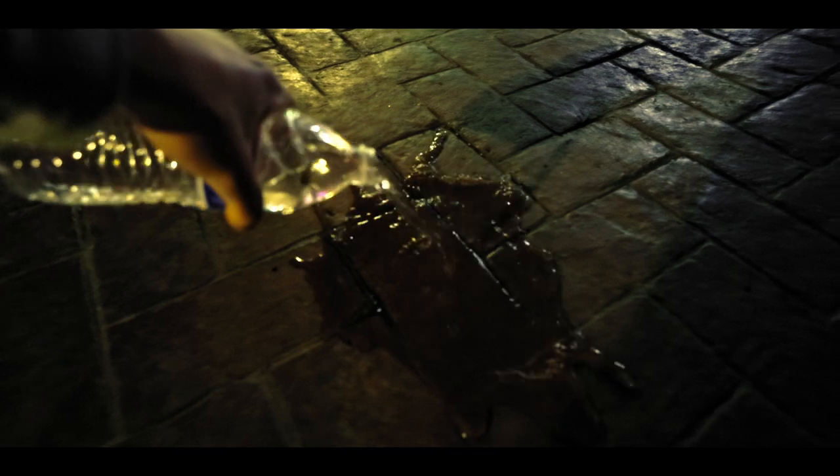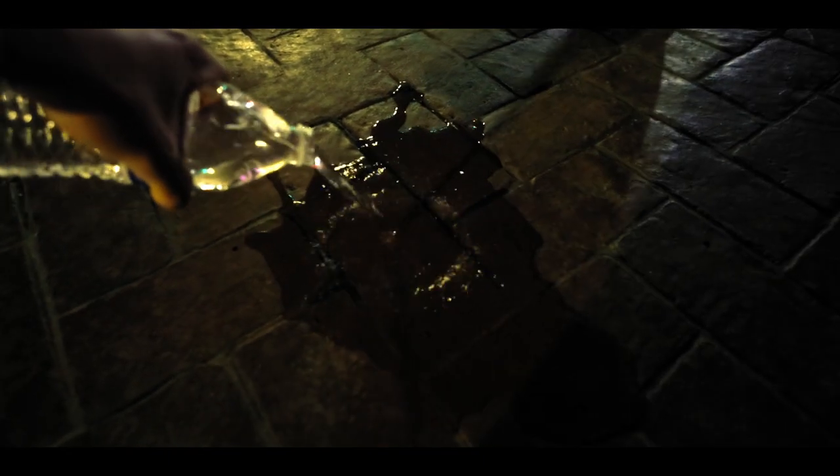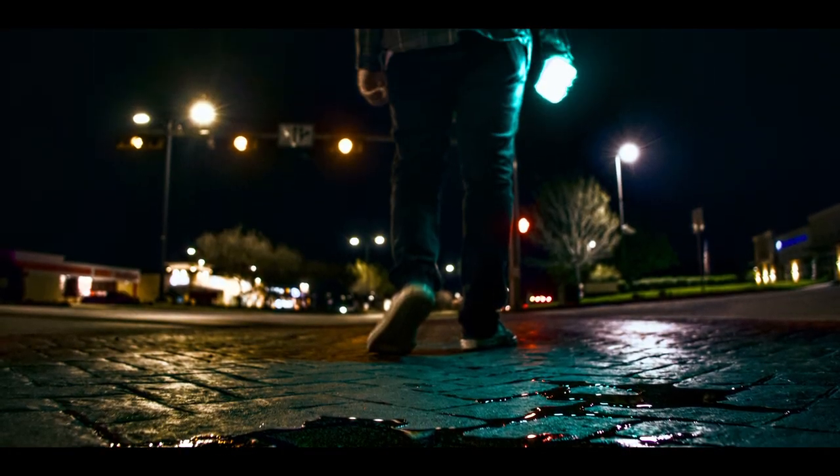Hack number two: using a water bottle. Just pour some water on the ground if it's not raining outside and then make a little puddle, take your camera, use it as a reflection, and then bam — awesome reflection. It looks good.